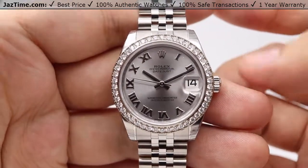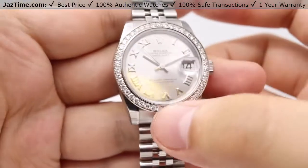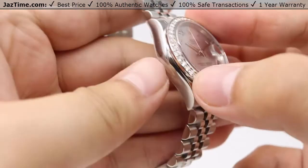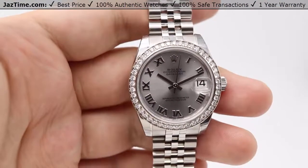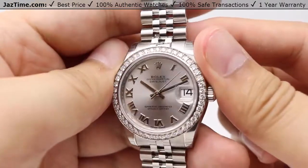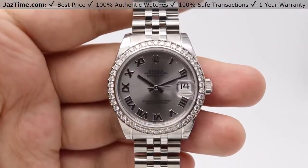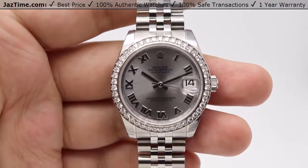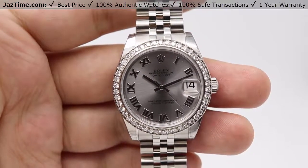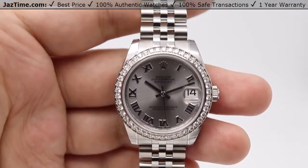Let's go ahead and move on to the bezel now. As you can see, it's a very beautiful bezel — a full diamond-set bezel all the way around, set in a white gold bezel. Light captures on the diamonds very nicely and beautifully. Rolex specifically doesn't provide any references to their diamond clarity, but from numerous articles and sources, the quality of Rolex diamonds is usually around F through G range in color.